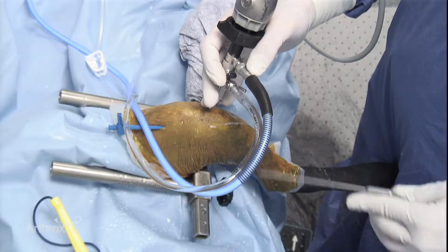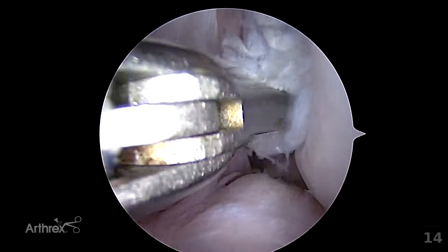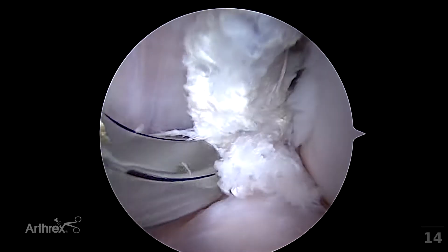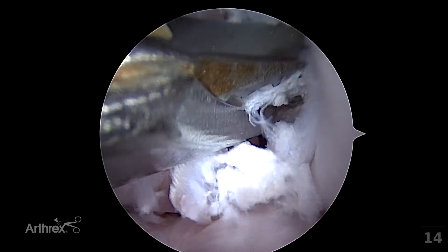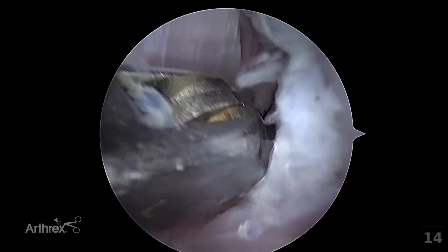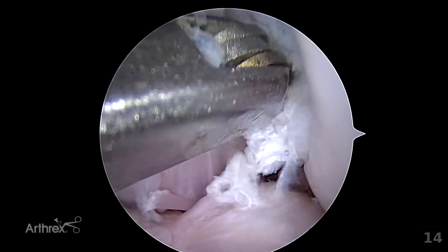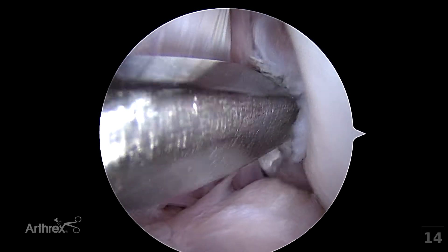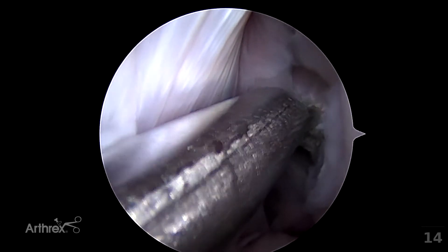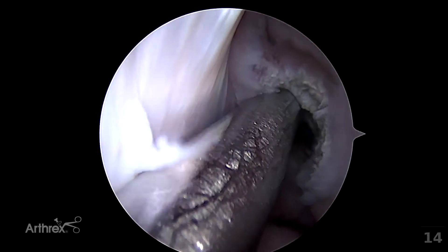Further shaving using the three millimeter shaver may be attempted at this stage. If one is struggling with the shaver, use of the punch to resect the ligament stump may be beneficial. By breaking apart the ligament remnants, the shaver is more effective. It is very important when using the punch in this area not to damage either the caudal cruciate ligament or the meniscofemoral ligament of the lateral meniscus. The particles of ligament detached by the punch will be collected during the debridement and shaving process. The origin of the cranial cruciate ligament can now be seen on the notch wall, and debridement of this ligament is nearly complete.